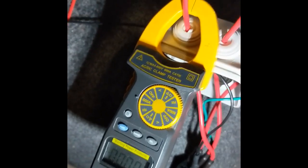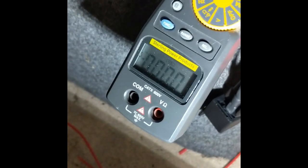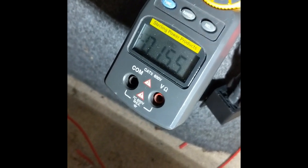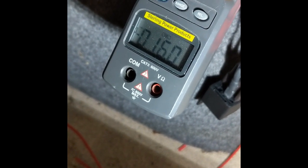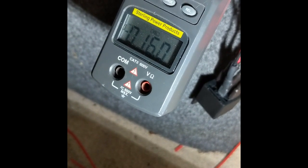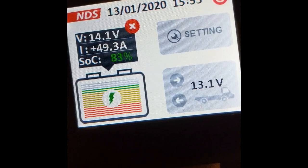Using this clamp meter, you can now see how much the fridge is using when it's switched on. Can we turn it on, please, Damien? The fridge is using 16 amps, which is a lot of current. And yet the battery is still charging at 50 amps.